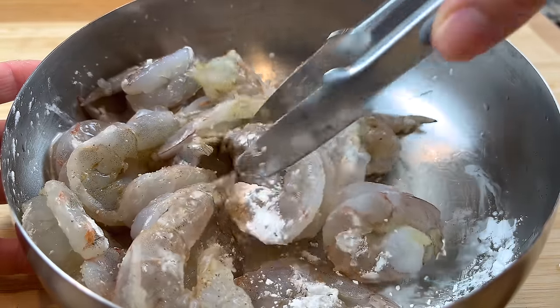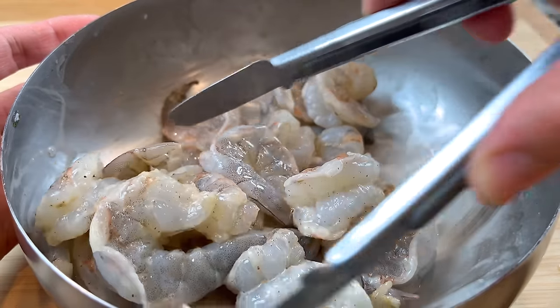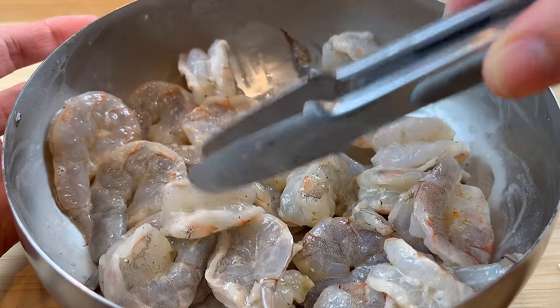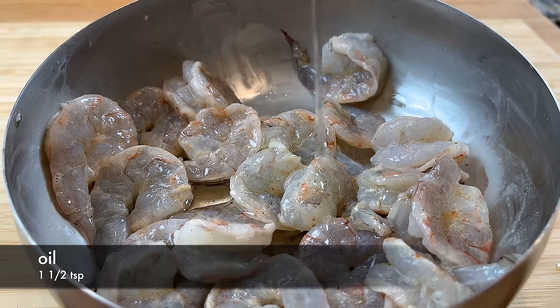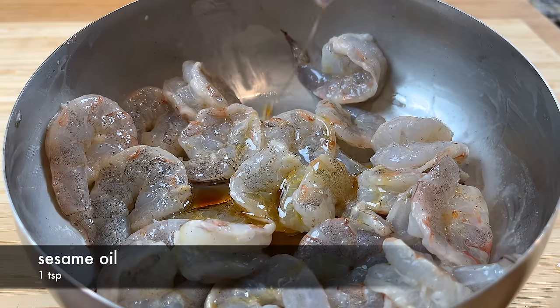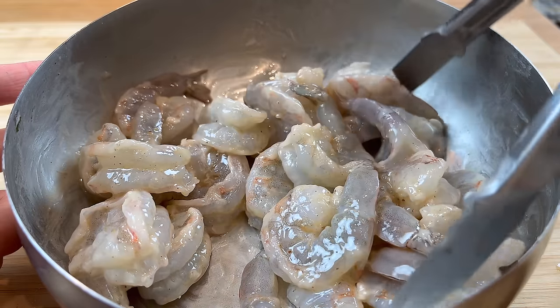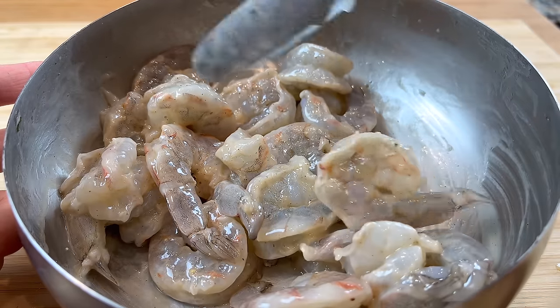If you cannot use wine in your cooking, you can leave it out. Mix the shrimp and the marinade together, and then add a touch of oil and sesame oil. Mix the oil with the shrimp too, and set them aside for 10-15 minutes.